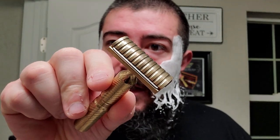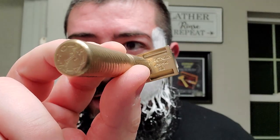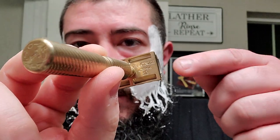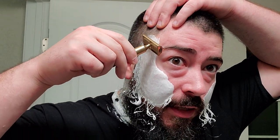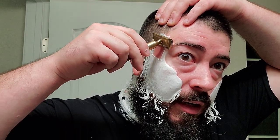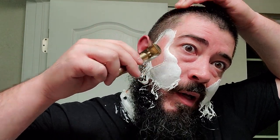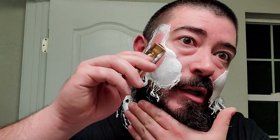We got the Timeless Bronze right here. Nice scalloped head and a barbershop spiral on the handle. This one is the 0.38 standard bar. Let's get right into this. I have a Perma-Sharp on it, and I don't know how many uses it has on it because it's been a while since I picked the blade up, but it is a used blade.